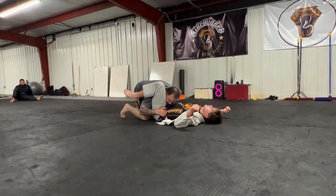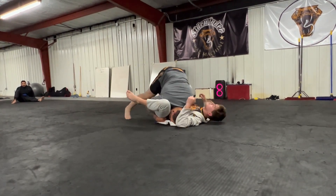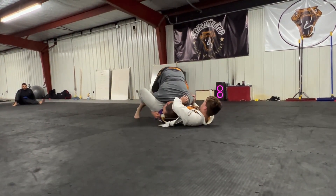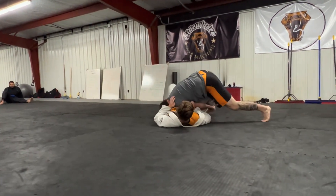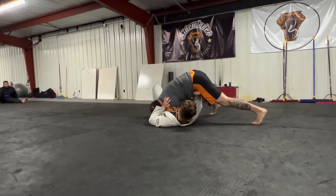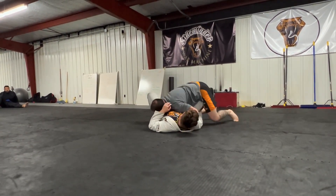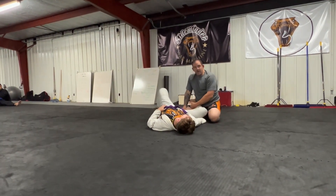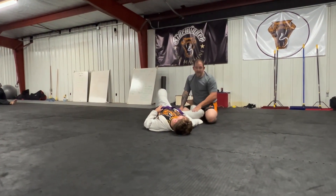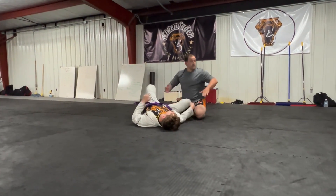If they push away, we just run with them. Notice I'm staying on this bottom side knee because if I let go of it he pulls it right back inside. Stay on that bottom side knee until I'm completely around and get my knee in front.